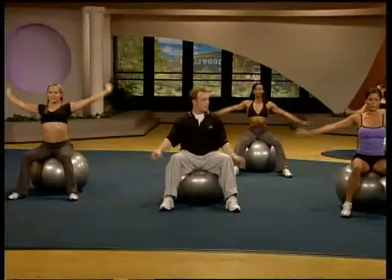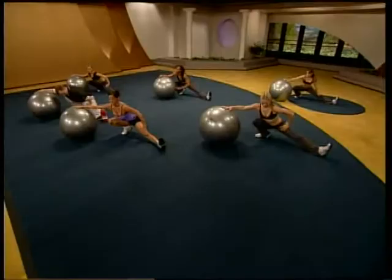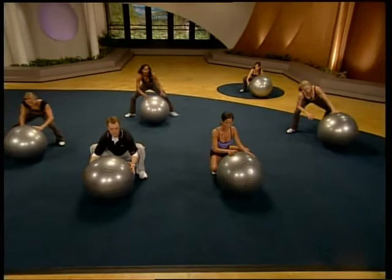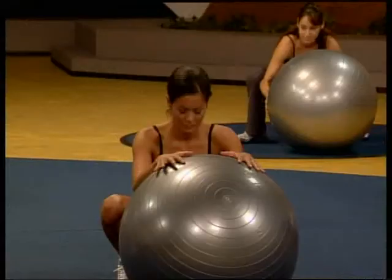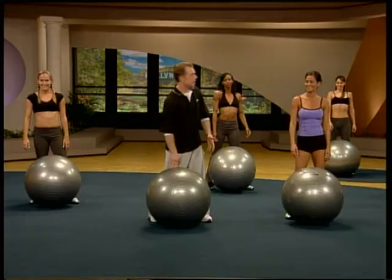Coming down. Come up behind that ball. You're going to do a big step out — lunge. Take the ball with you. Hamstring stretch here. Other side. And up to the center. Nice deep squat. Sit. Curling up. Come up to the top. Soften. Drop those shoulders. Outstanding.